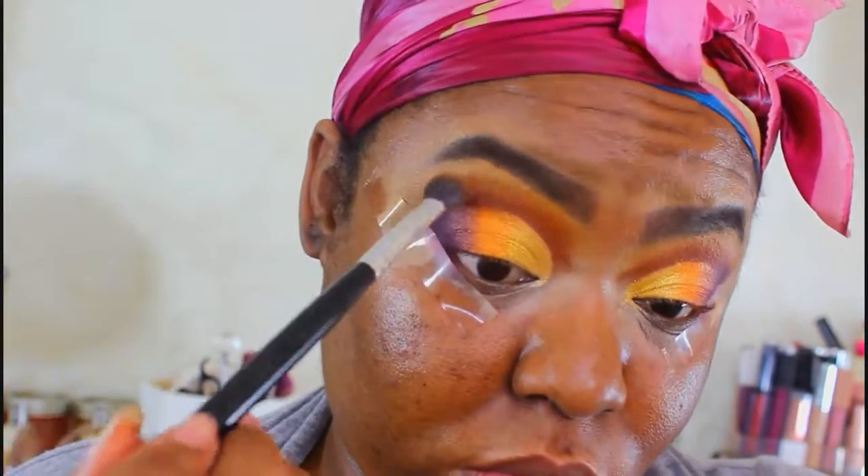I'm going back in with the tan color to make sure that we blend out that transition color nicely.